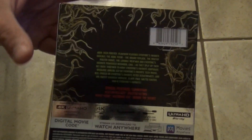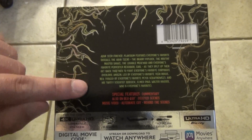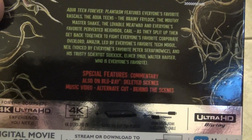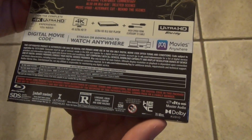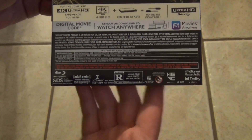There's the spine. Here's a look at the back — the back's a little bit more bare bones. It's got a text description here, as well as the list of special features, and then just some more information on the bottom. Looks like it's 76 minutes running time.